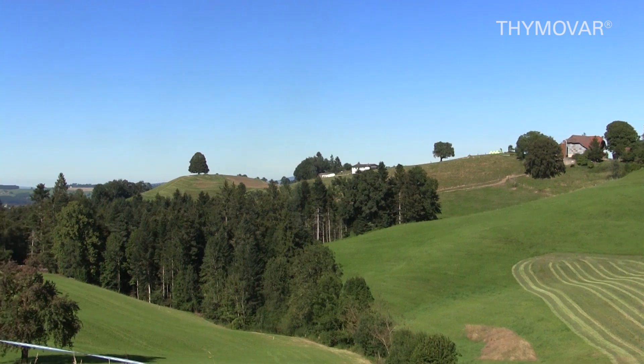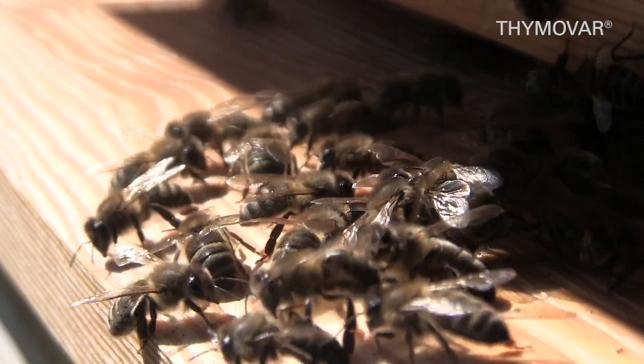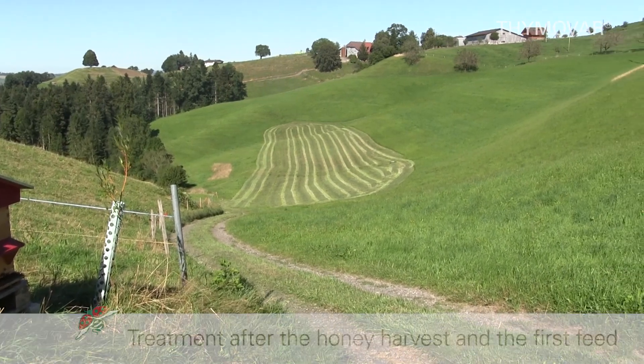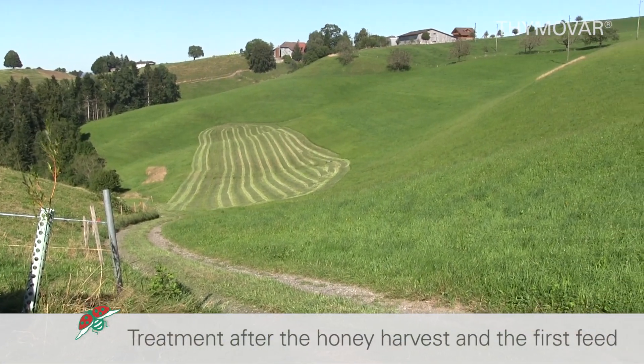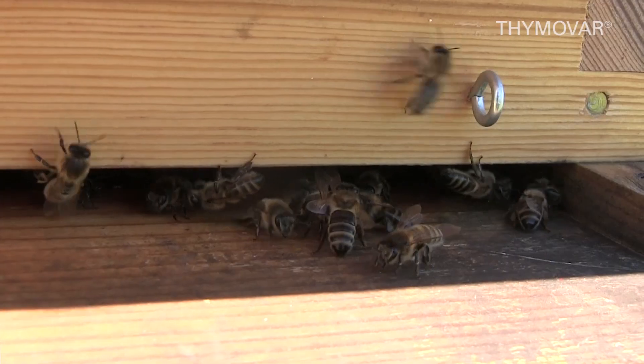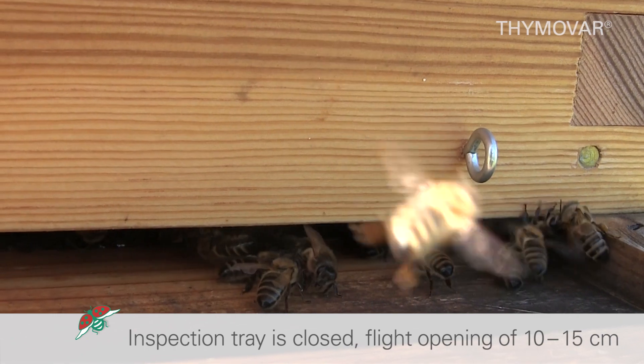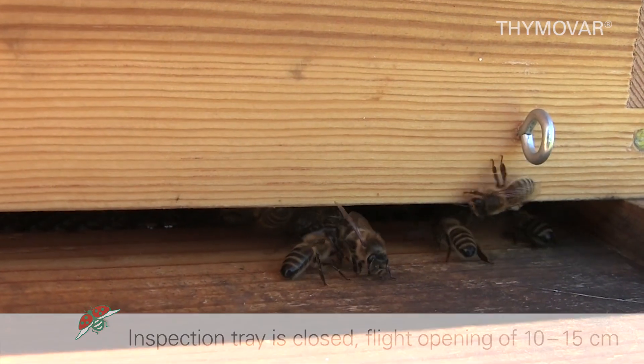Ideal for treatment in mini plus hives or after a first summer treatment with formic acid. The treatment is carried out after the honey harvest and the first feed. The inspection tray is closed and the flight opening is open to a width of 10 to 15 centimeters.